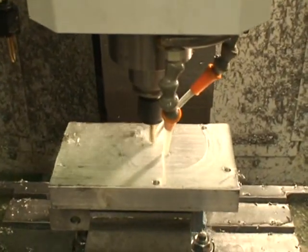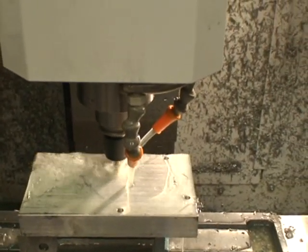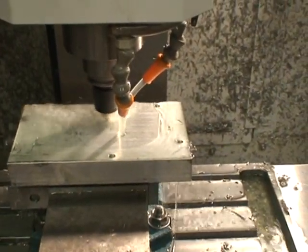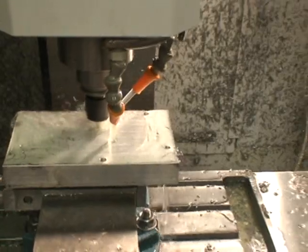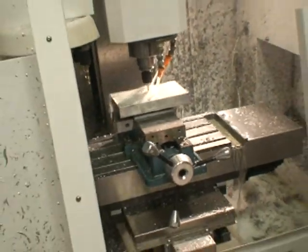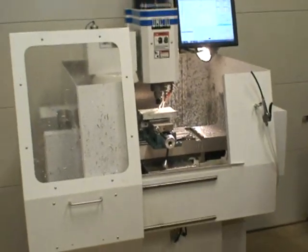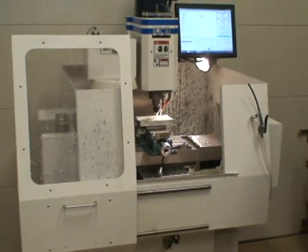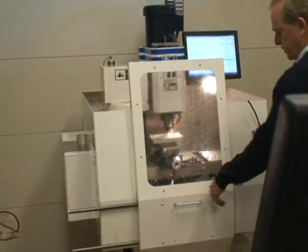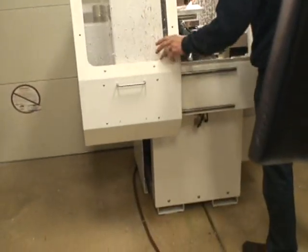It's a nice little machine. The column is made out of six-inch square chromoly tubing with a half-inch wall, and the base or the bed of the machine is 10 inches by four-inch chromoly tubing with a half-inch wall. I did all the machining of it on my VMC-15. It has a door — the door really works good. You can see the chips on here; it keeps them inside there.